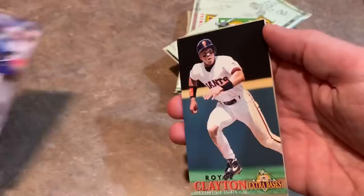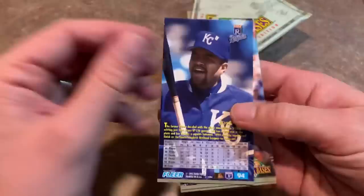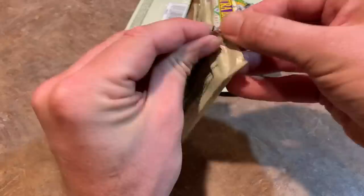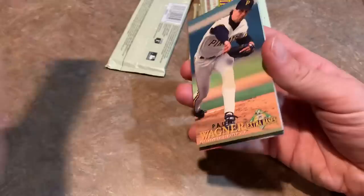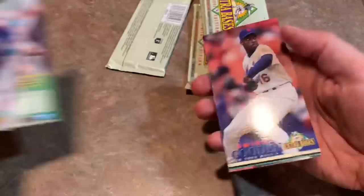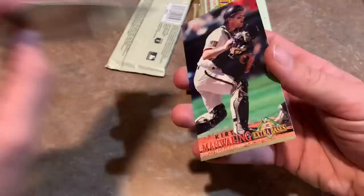Greg Maddux has a stat named after him — it's called the Maddux. If you throw a complete game in less than 100 pitches, that's called a Maddux because Maddux would often do that. Very efficient. Jose Lind — my brother might have loved this card back when he was a kid. Manny Ramirez. A few packs left to go. Got a Pirates card on the back — it is a second-year star, Steve Cooke. That was the only year he was a quote-unquote star because Steve Cooke was not very good throughout his career. Bip Roberts. On the back we have a Pedro Martinez bunting card — Hall of Famer Pedro J. Martinez.